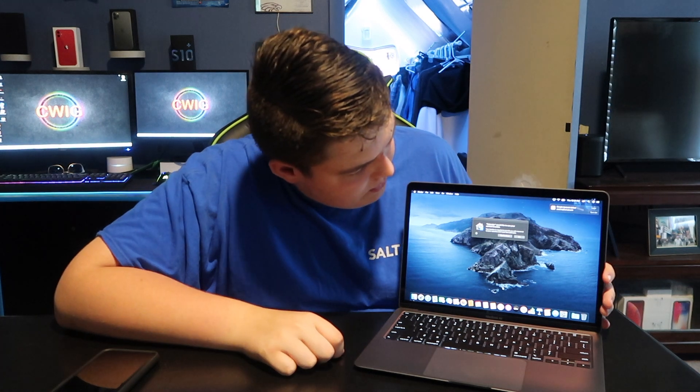We have the new quad-core i5 and this is going to be amazing for normal video editing with Final Cut, because this computer is optimized for Final Cut. But I'm going to even push Premiere — they said you can run Premiere, so I'm going to run Premiere.